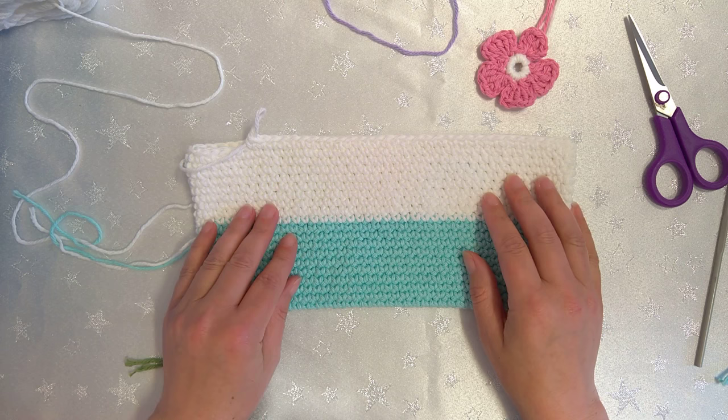Hello and welcome to part three of how to make my crochet peg bag.